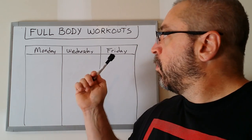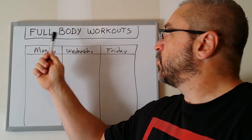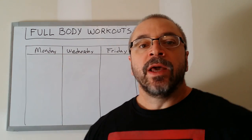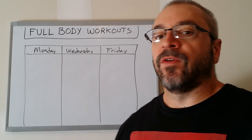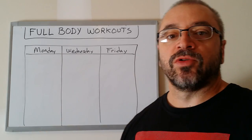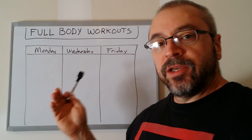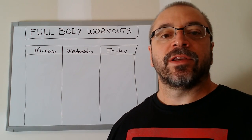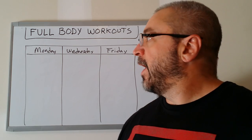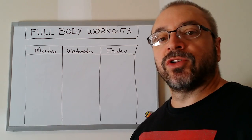What I am doing here is I broke out the whiteboard. I want to show you guys exactly how I structure full body workouts. Some of the full body workouts in my book Massive Iron use some of this structure. I have a little bit of a cold, so if I look or talk funny it is from that. So let's talk about full body workouts and I'll show you how I structure them.